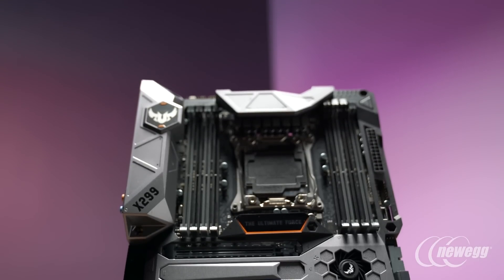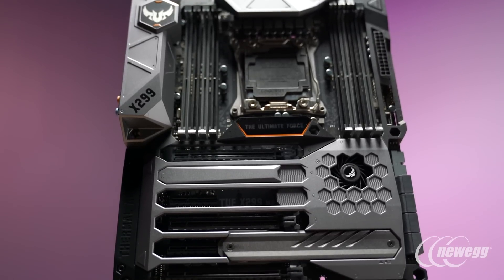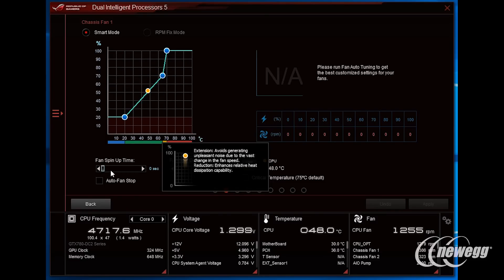All of these are monitored in real time with a specialized controller to ensure the best performance and response. When we talk about fan headers on the system, the TUF really distinguishes itself with extensive levels of fan control, connectivity, flexibility, and functionality. All primary chassis fan headers fully support DC and PWM output control, meaning they support both three-pin and four-pin fans. They also fully support calibration and profiling — determining the minimum and maximum operating speeds — to deliver the best balance of cooling performance and quiet operation.